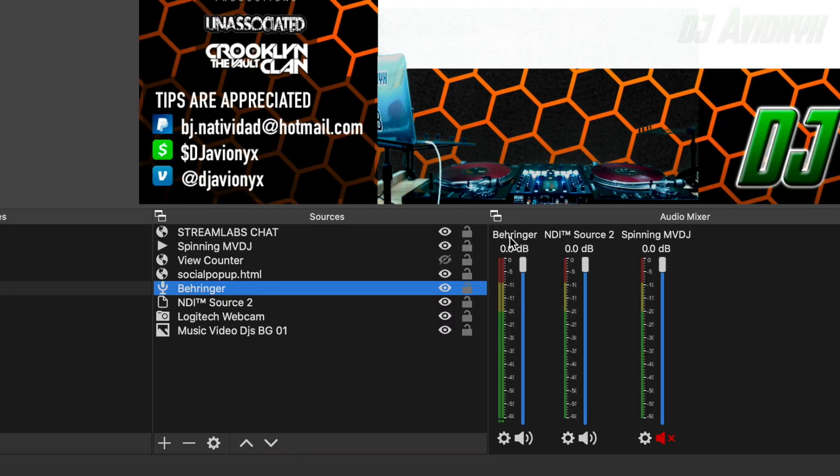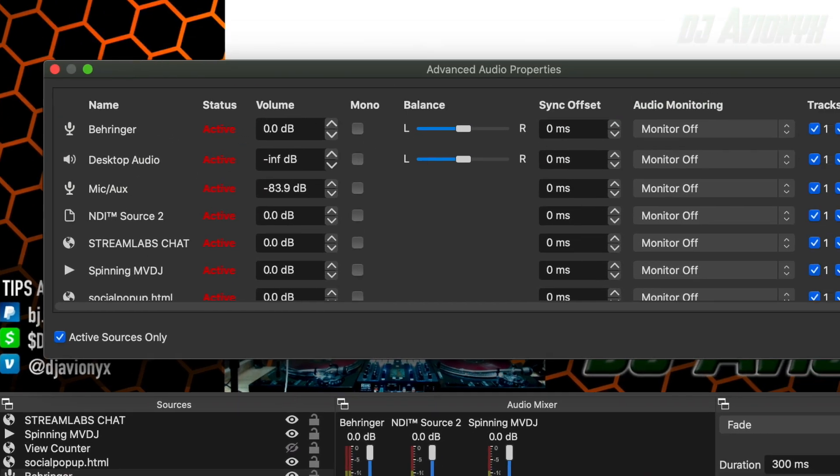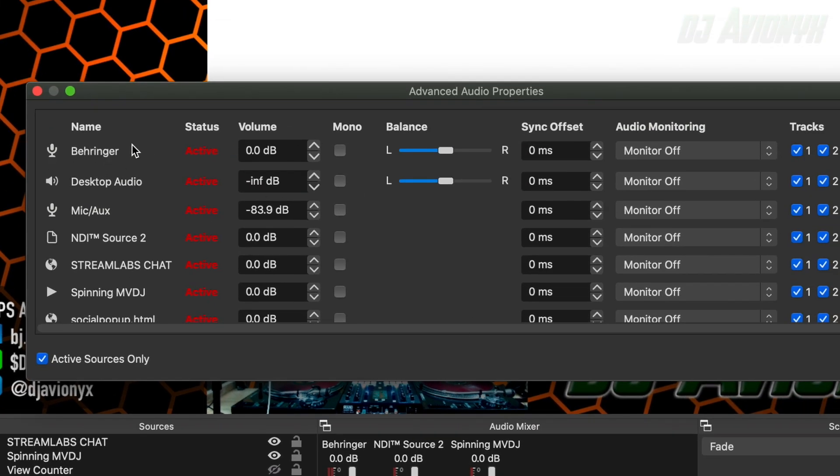Now we want to adjust our audio. After you've created your audio capture, click on the sprocket wheel, then click on Advanced Properties. Here you can see where you enter your delay — we're going to use that same magic number: 460 milliseconds.